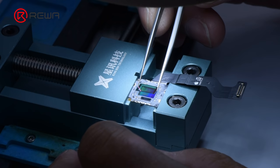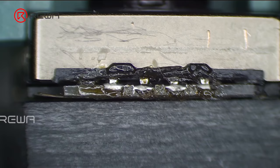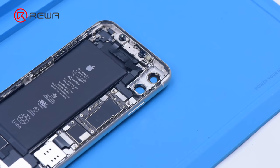Apply some UV adhesive and a new optical filter, then solidify with the UV lamp. Then assemble the camera: apply some paste flux around the motor, solder the motor with the CMOS using a soldering iron, and clean the camera with alcohol.